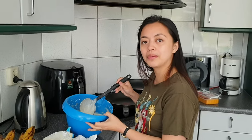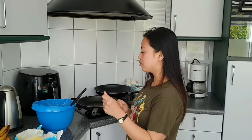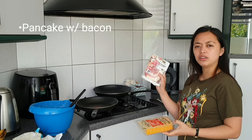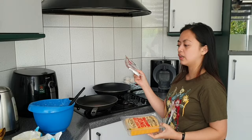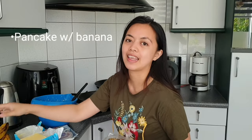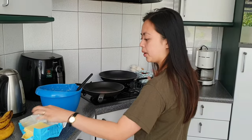Ok guys, so it is already mixed. Today we are going to make 3 kinds of pancakes: one with bacon, one with cheese, and also a banana one. So I'm now going to use butter.